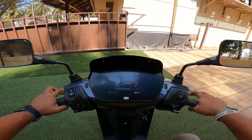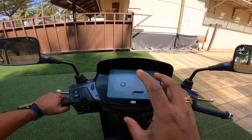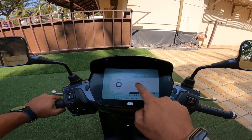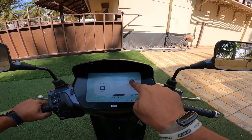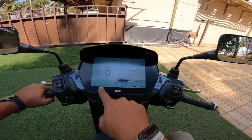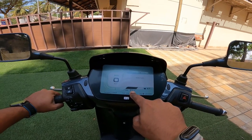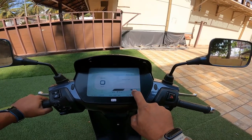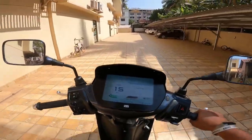To start this, you press the brake and mode button together. Basic information is on the display — it shows eco mode, Bluetooth connectivity for call and message notifications, average speed, odometer, trip meter, and battery capacity in terms of kilometres remaining.